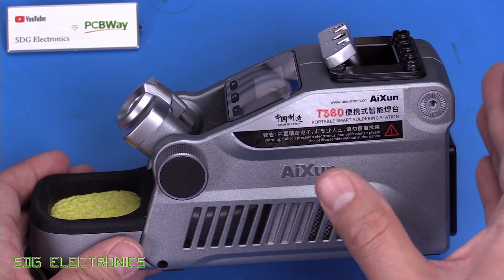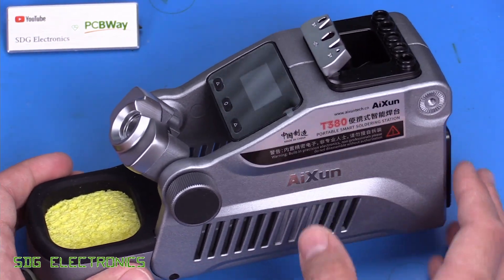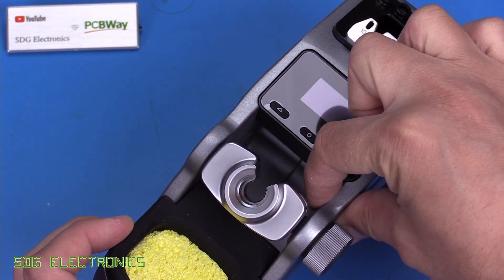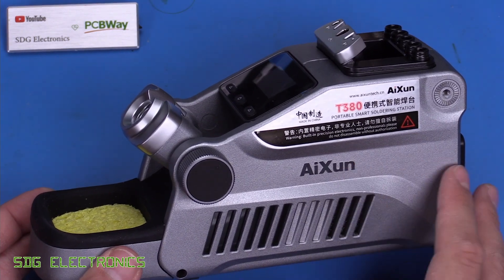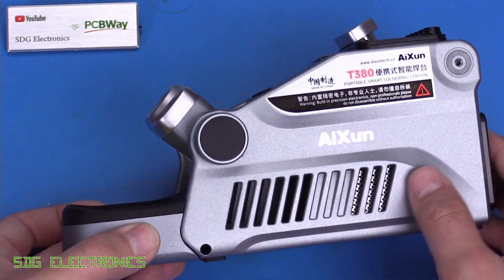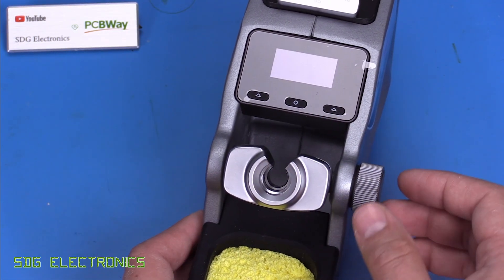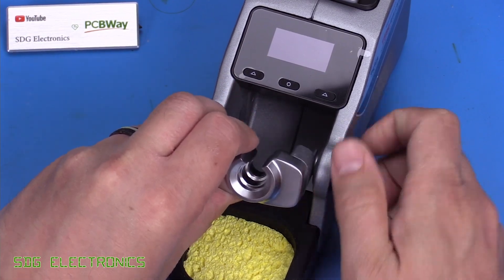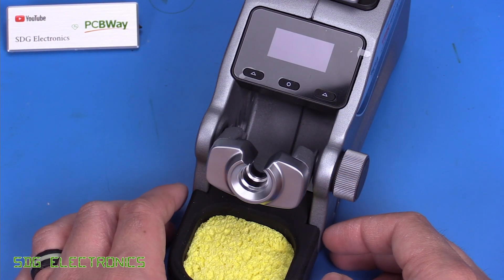When you take the unit out of the packaging, the first thing you notice is how heavy it is — it weighs over a kilogram without the battery installed. They've changed the construction technique quite considerably; this one is made from cast aluminium, literally seven or eight millimetres thick all over. It really feels built like a brick and very good quality. There's Ikson branding on the side, a removable sponge area at the front, and a cradle for holding the soldering iron with adjustable height.